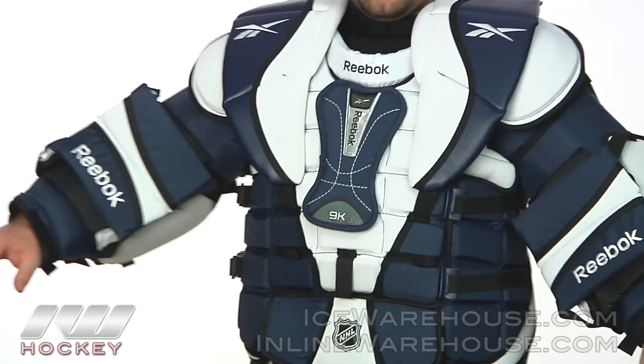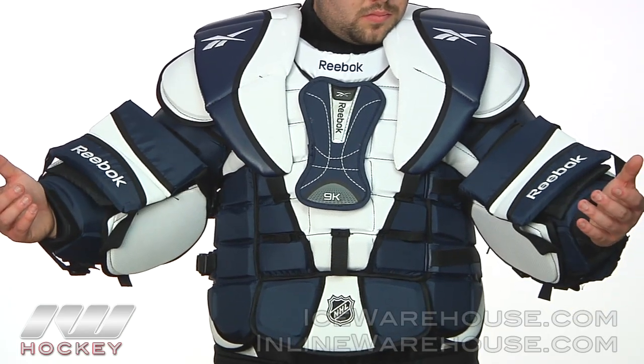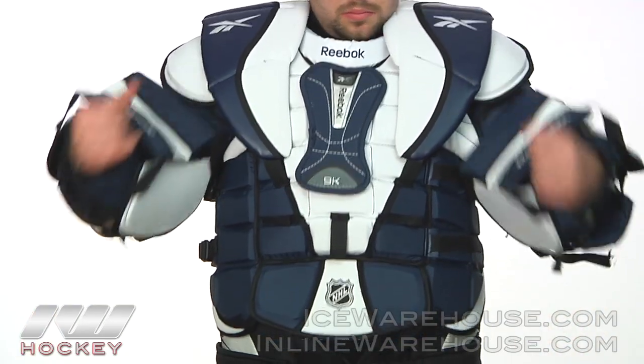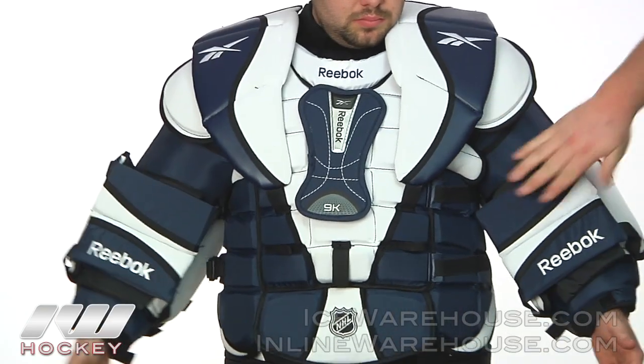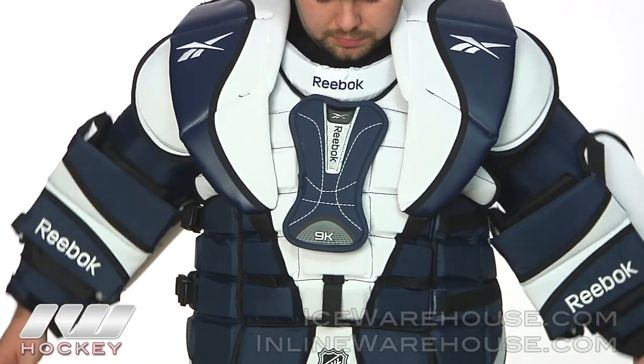It's not going to be the most mobile chest protector, but that's simply because of how much protection it offers — really every angle of that chest protector is covered with great protection. That was a quick look at the Reebok 9K goalie chest protector, available at inlineandicewarehouse.com.